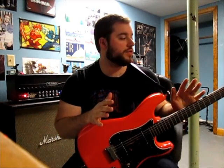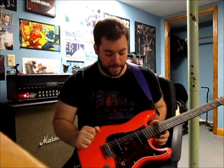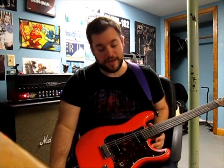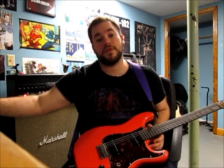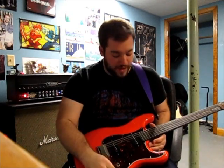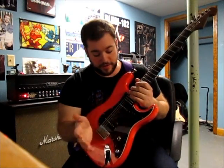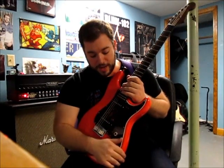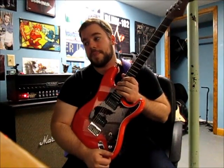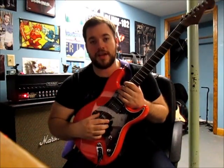This is going to be a long video so I'll try to break it down as easy as I can. I'm going to show you how it sounds now. The neck pickup is going to stay — it sounds good — but this bridge pickup I'm not really sure what I'm going to do with yet. I don't plan on selling it, maybe to a friend.